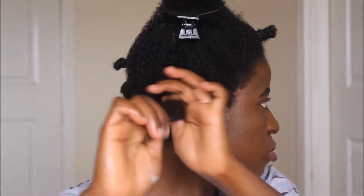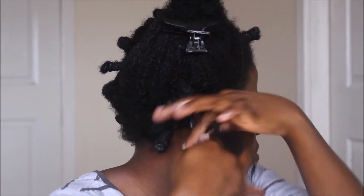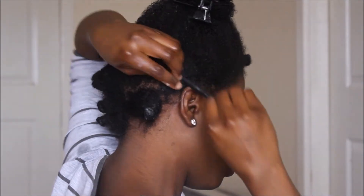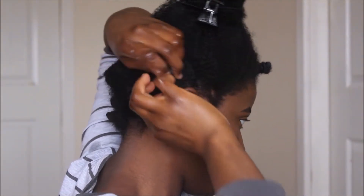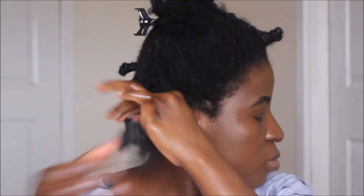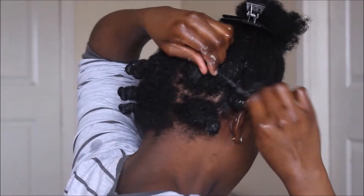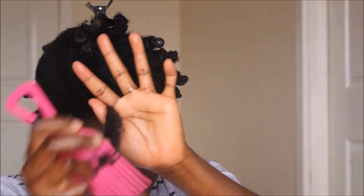Let me show you that again. I'm going to take this subsection of hair, apply the styler — the Curl Enhancing Smoothie — then twirl the hair all the way down to the end. Then I form a loop, and start wrapping the remainder of the hair around that loop to form a band. It's very simple — practice makes perfect. Once you know how to twirl your hair, just wrap it around. But be careful: don't start twirling from the very roots of your hair because it can hurt your scalp if it's too tight. Apply the styler, detangle the hair, form a loop, and wrap the twirled hair around the loop to form a band.